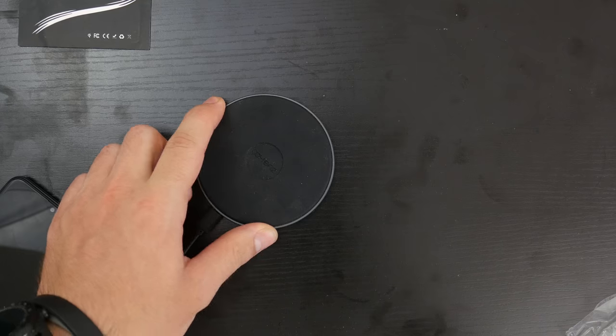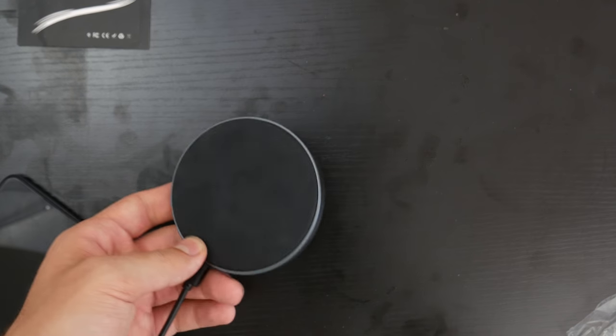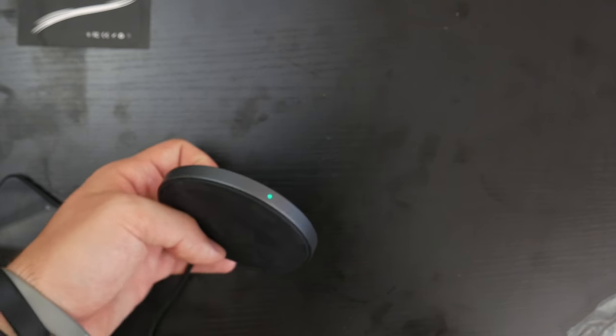This is the Zeehu wireless charger, which comes with USB-C and Quick Charge 3 in the box.